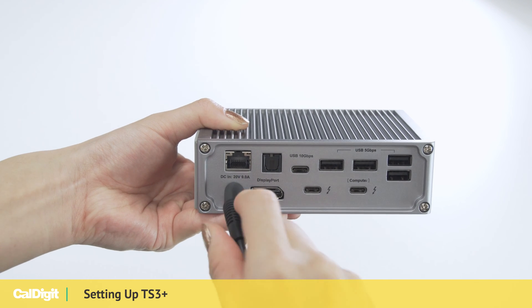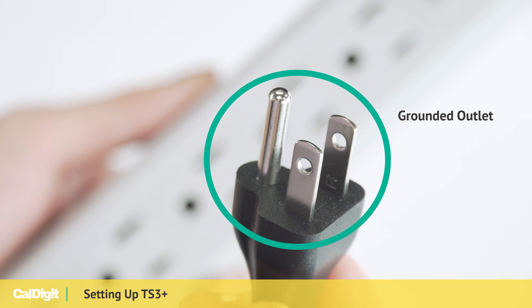First, please connect your power supply to your TS3 Plus and to a grounded outlet.